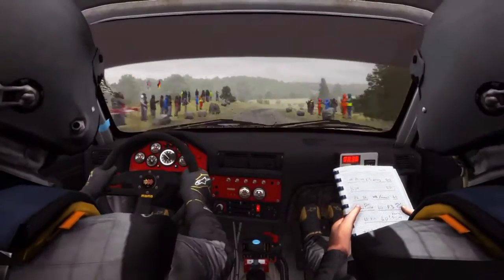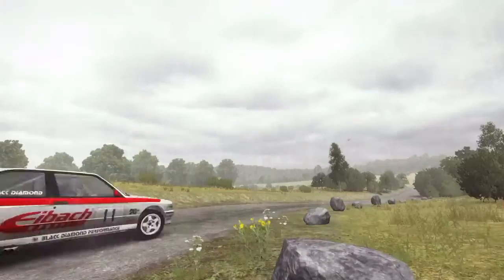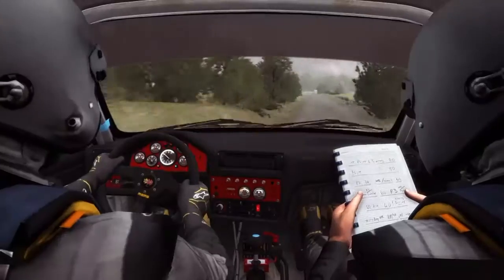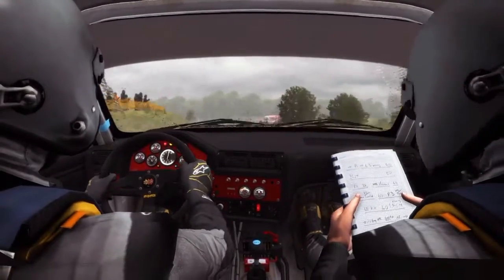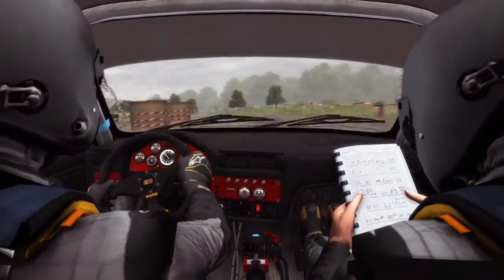Right three, don't cut. Left five, tightens three, don't cut. 60 Caution.